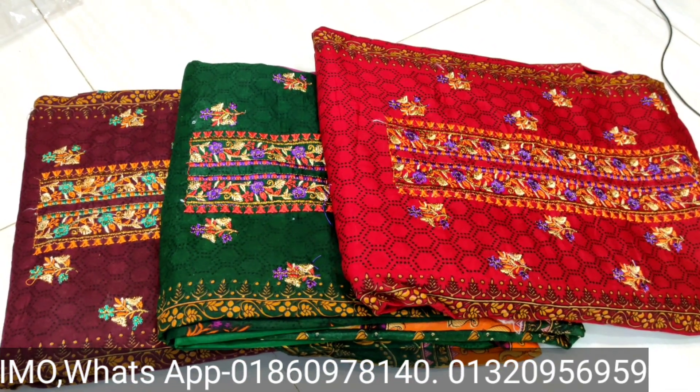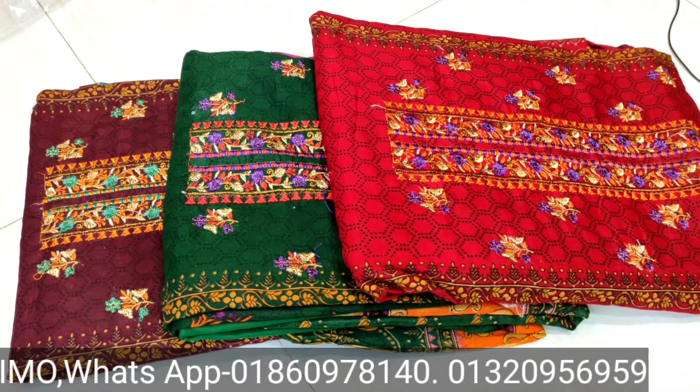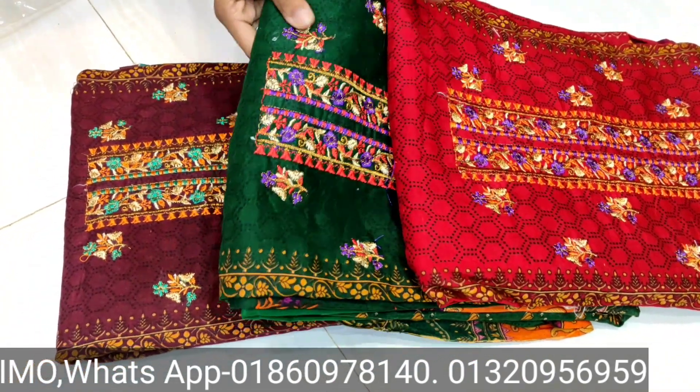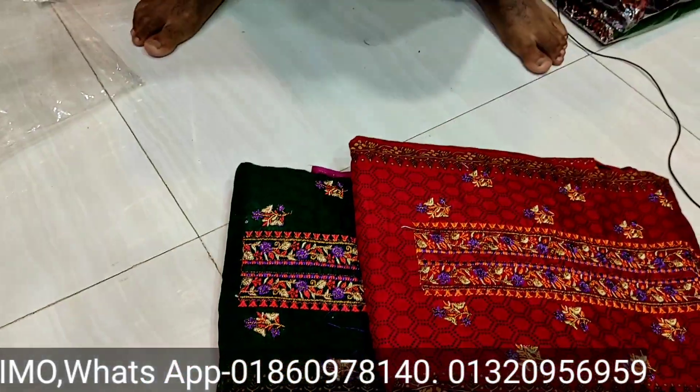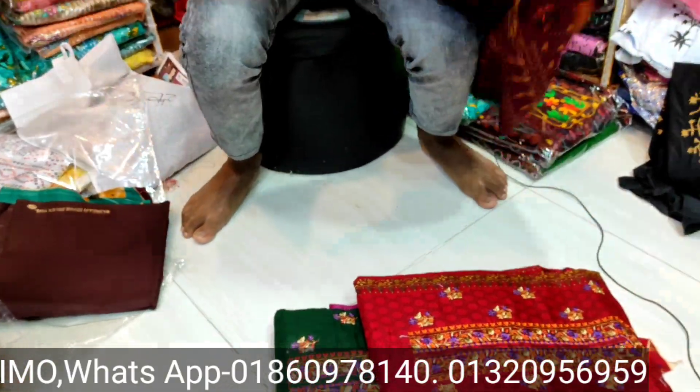I'm here in Istanbul. In Islampur, we have a collection of three-dimensional treasures from Islam. Are we going to show you? Yes. If you like this channel, please subscribe and click on the bell icon.